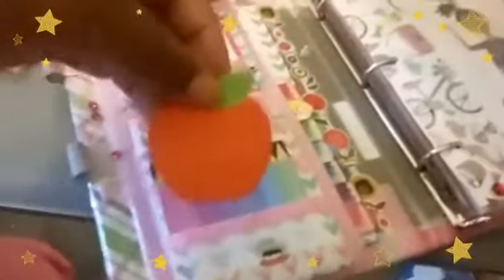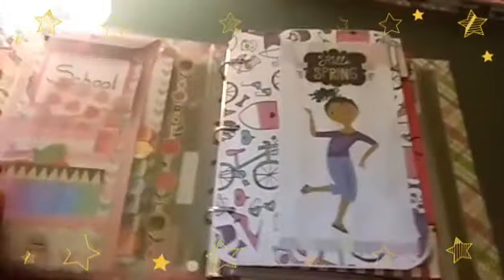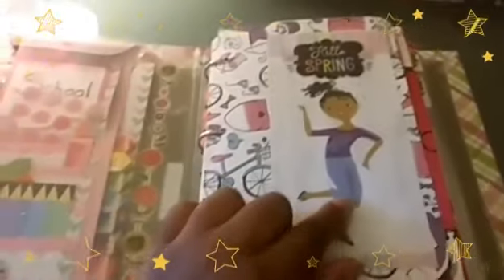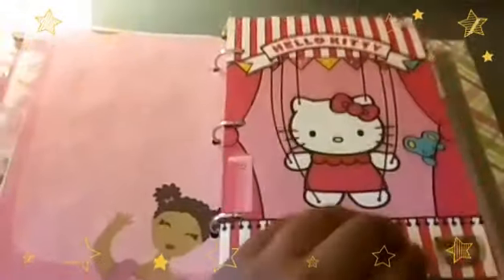These sticky notes were in the Target dollar bin as well. And these apple sticky notes came from Daiso — perfect for school, of course. So moving right along, I've got a page protector in front so I can just throw in any flyers or anything that come my way. Then I have some scrapbook paper and I found this little girl in a magazine and just had to cut it out and put it here. This is another Target dollar spot list pad page and it was housing a bunch of stickers.